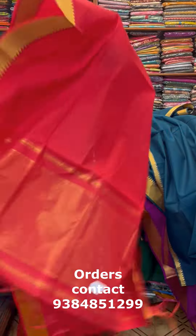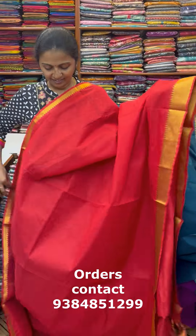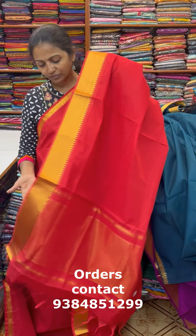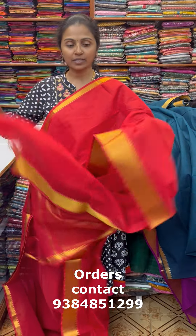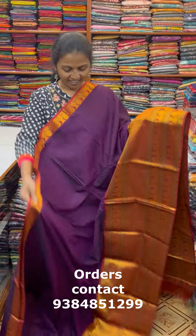The last color in this pattern is a pretty shade of chili red — a beautiful chili red combo. This is the pallu of the sari. The blouse for this sari is a running blouse, and the price of this sari is ₹1030.